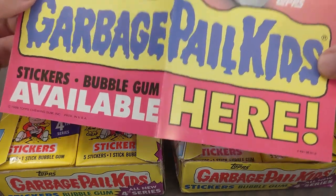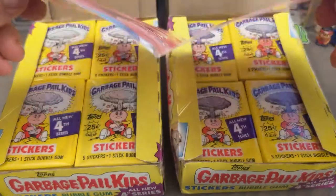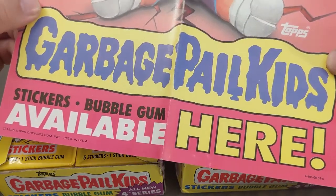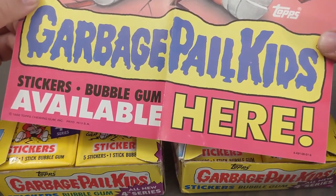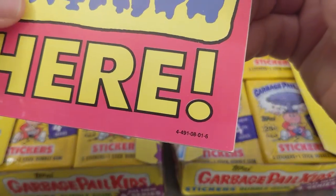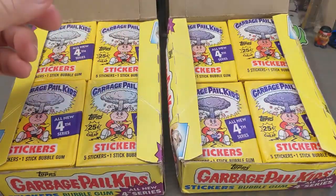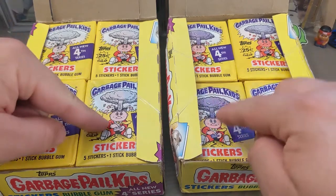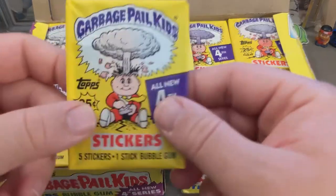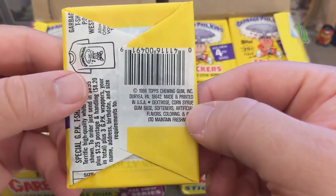You guys know I love Garbage Pail Kids. I hope you're okay with a series of videos coming up where I'm just ripping a bunch of GPK, particularly Series 4. I haven't done much Series 2 — just one pack opening a couple videos back. I already did a Series 3 box rip. Series 4 is kind of where I'm going to stop with Garbage Pail Kids as far as collecting. Series 3 has one of my most favorite characters.